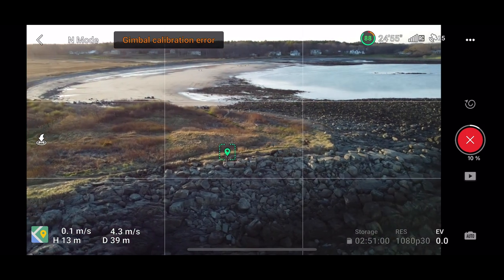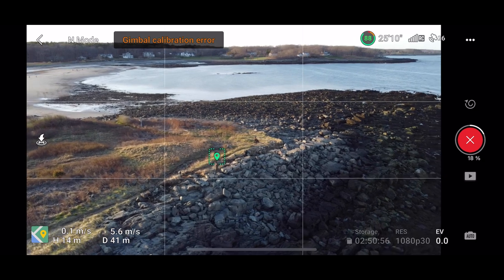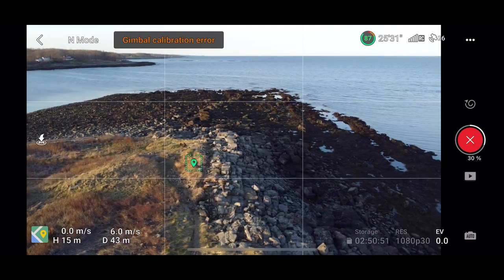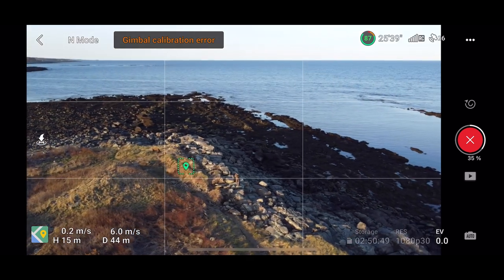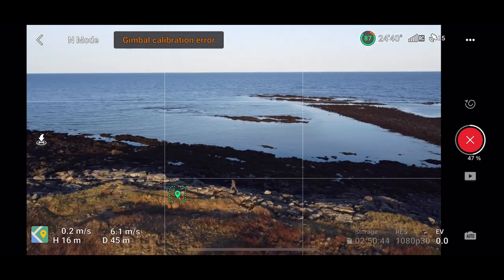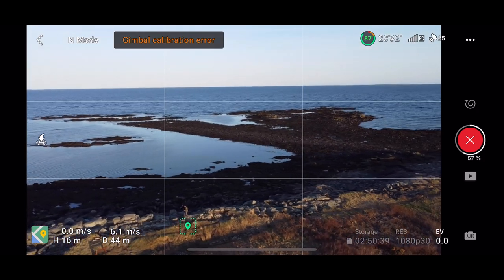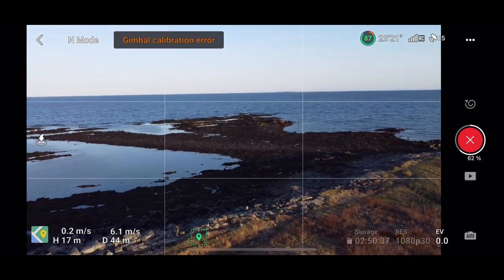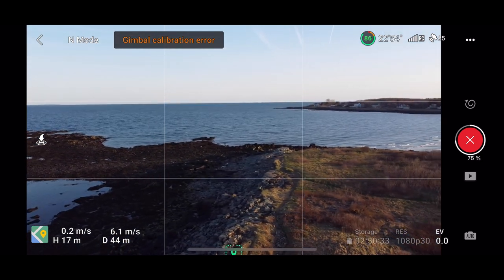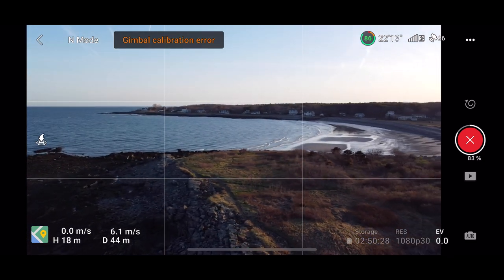One thing to keep in mind is keeping your subject in the frame. If you do decide to move around while performing these Quick Shot maneuvers, having the shot focused on where your subject — the person in the shot — is either going to start or end might be a good idea. I'm definitely excited to try this out more and get more creative and engaging shots, especially without the active tracking feature.